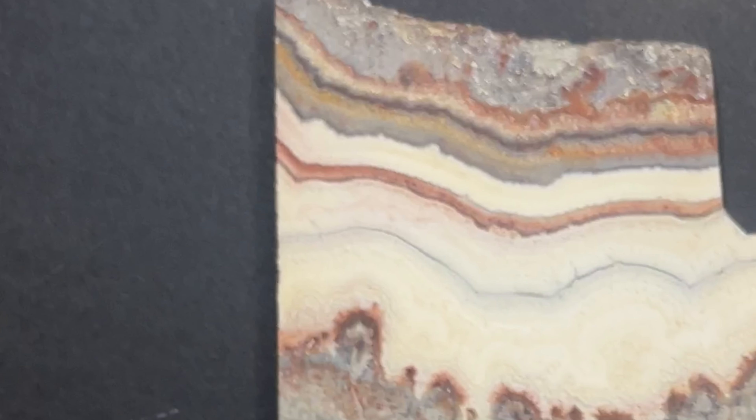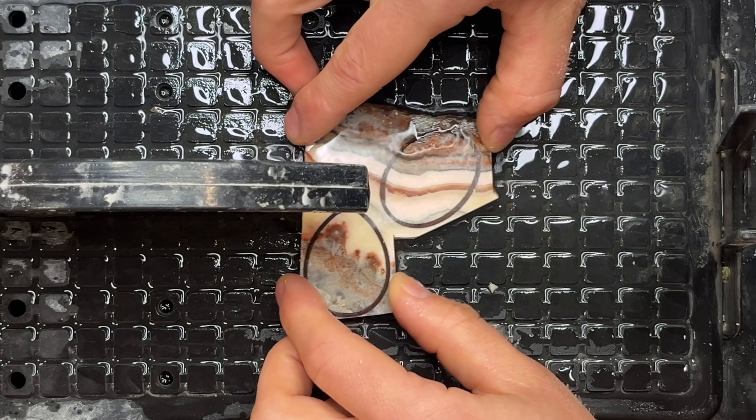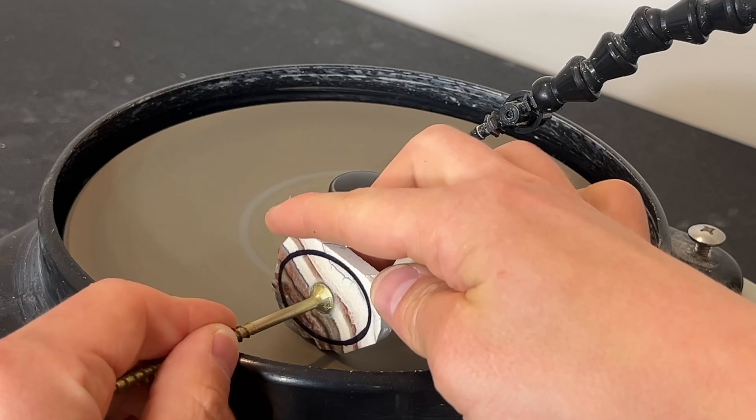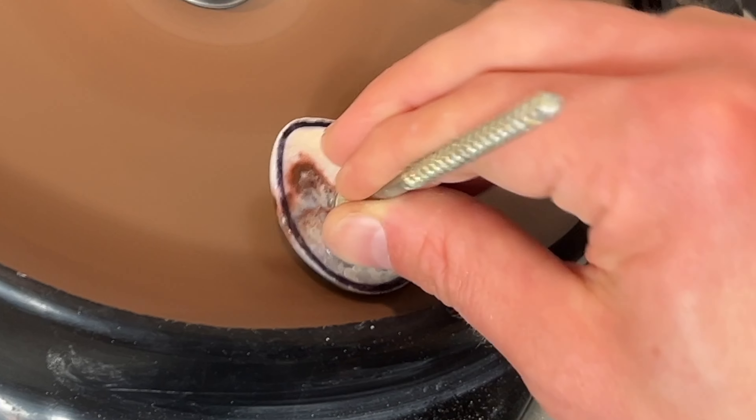We're just about a month away from July 4th and I have this slab of super cool lace agate that I bought at a rock and mineral show earlier this year. It has some incredible red, white, and blue. So let's celebrate America and make some themed cabochons. I promise these are going to come out great.